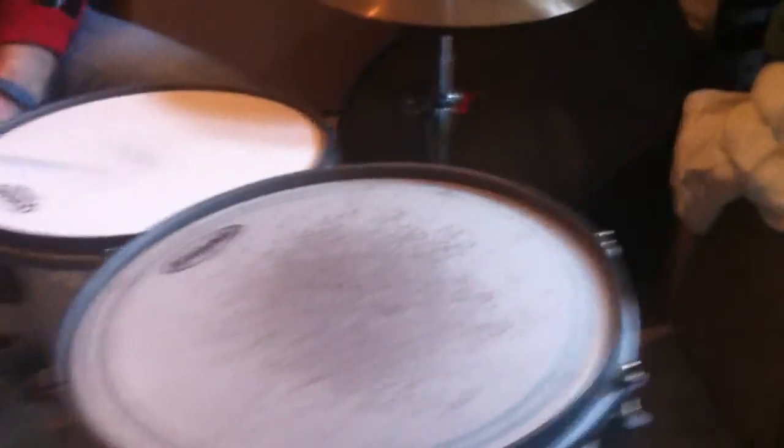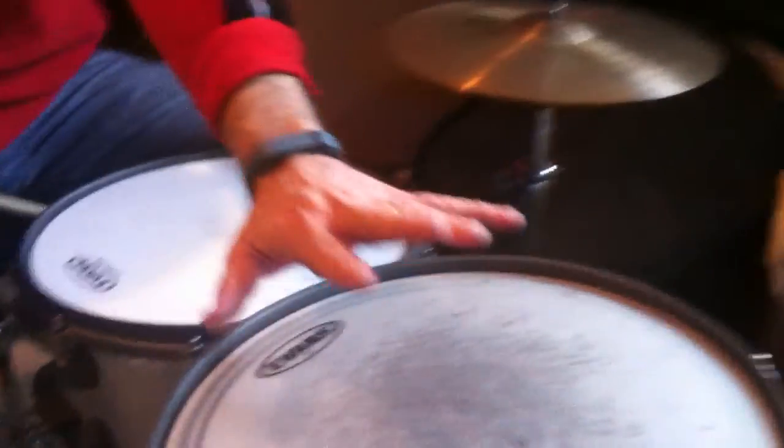You can tell the original owner got two floor toms as opposed to the rack toms, so I'm not used to that, so I got these floor toms set up here as rack toms. But I got my boy Jack there on the camera.